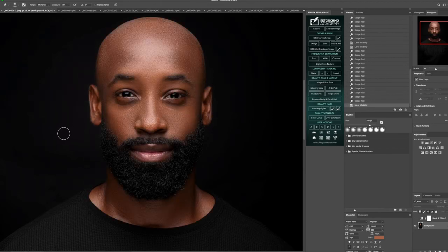I want to get into the beard area as well. I'm going to go over here with the light dodge and start just bringing texture back into that area. Look at that — see how we're bringing that back to life?